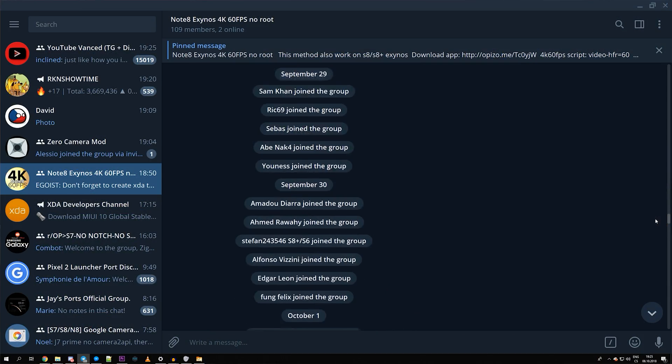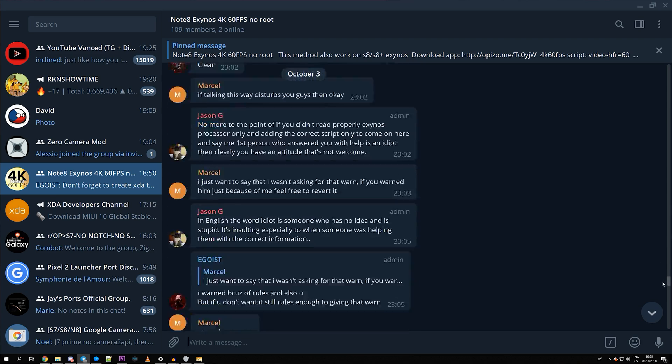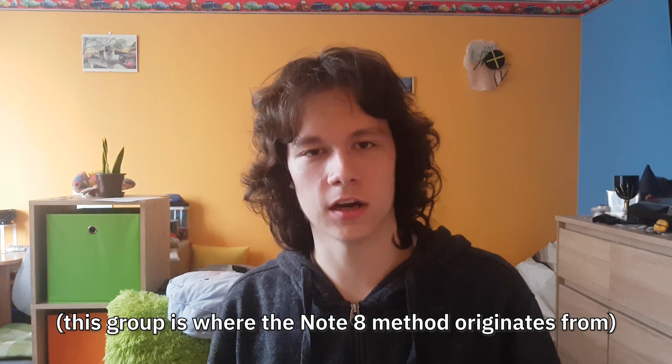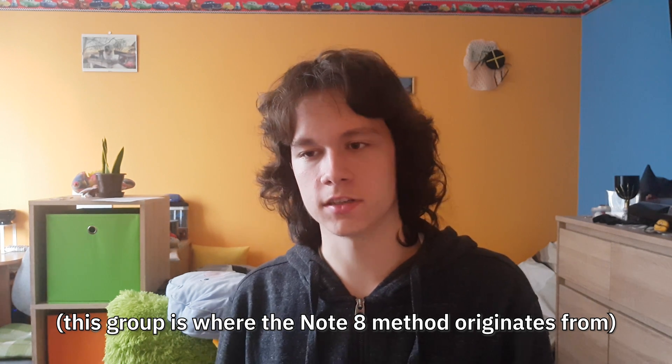First of all, I'd like to thank all of the people in the Note 8 Exynos 4K 60fps group on Telegram, because those were the ones who figured out how this entire thing works, and without them we probably wouldn't have this.